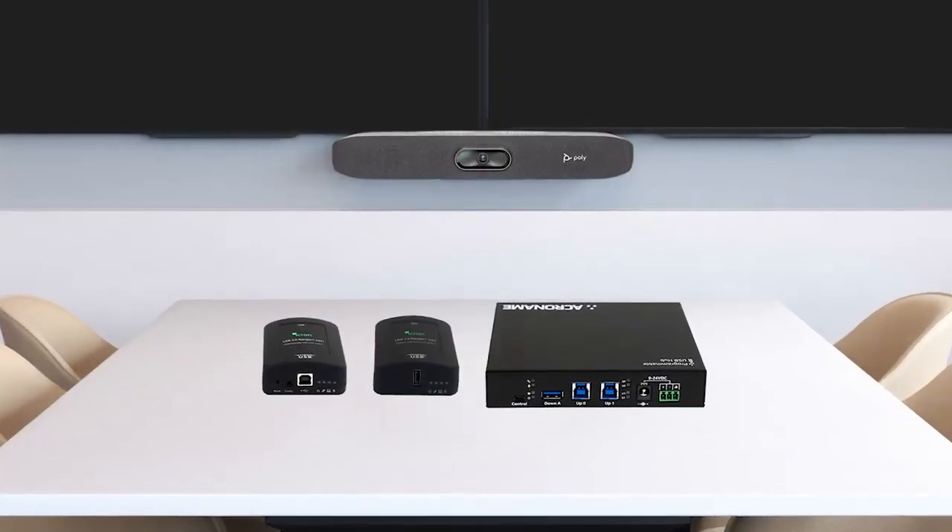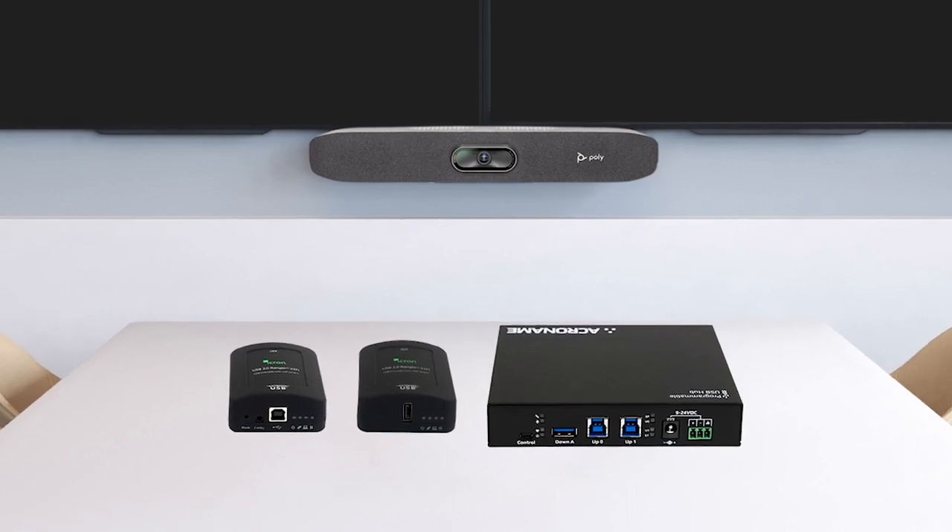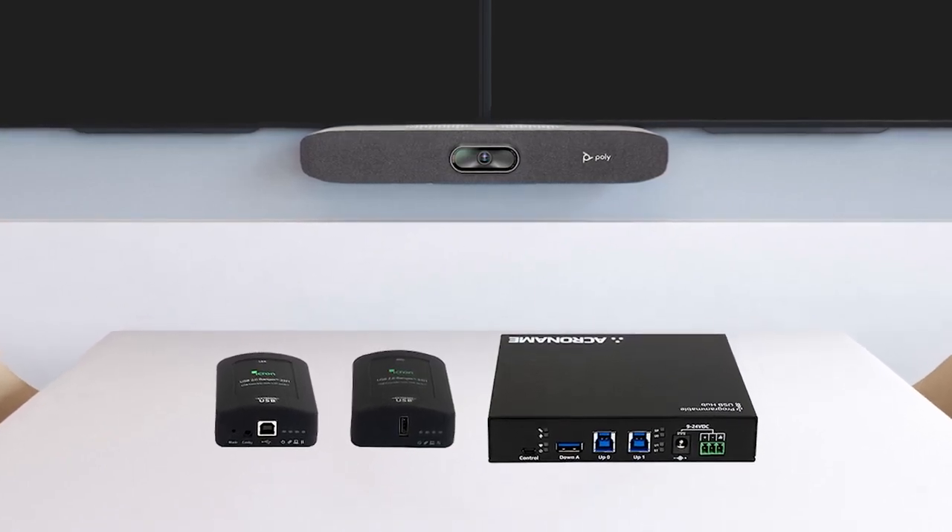With the BYOD solution for Poly room kits, you can deliver a simple and consistent way to enable BYOD workflows throughout conference rooms.